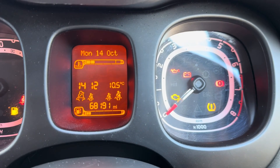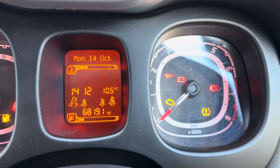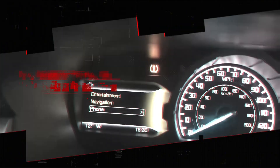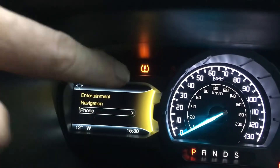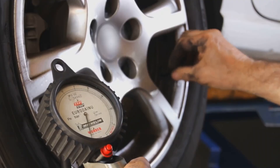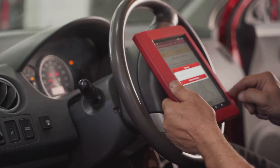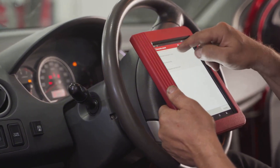TPMS means Tire Pressure Monitoring System. It's a warning light on your dashboard that comes on if your car tires don't have the right amount of air. The light might also show up if the system needs to be recalibrated. Many drivers find that the TPMS light keeps flashing even after they've filled their tires to the correct pressure. This video will show you how to reset the TPMS light on different car models.